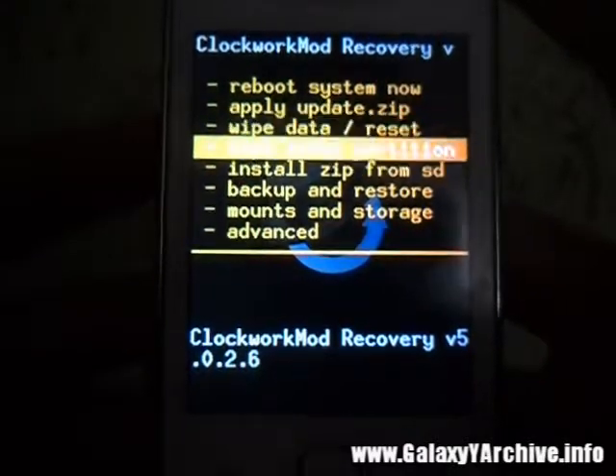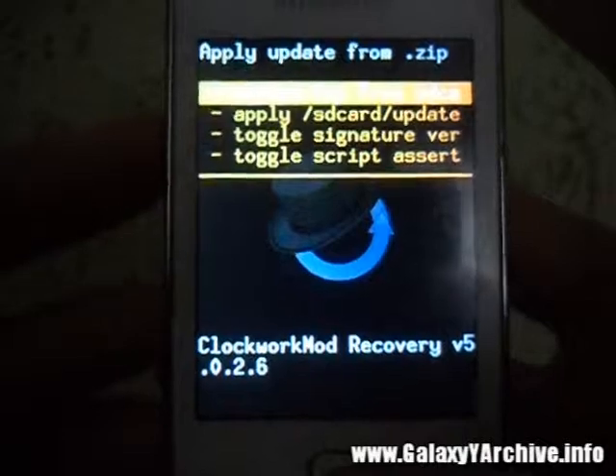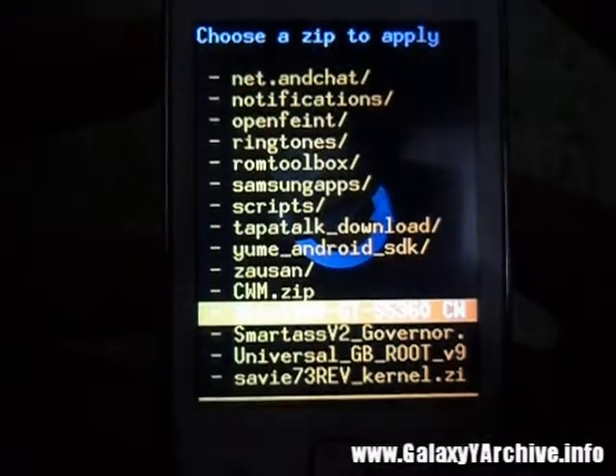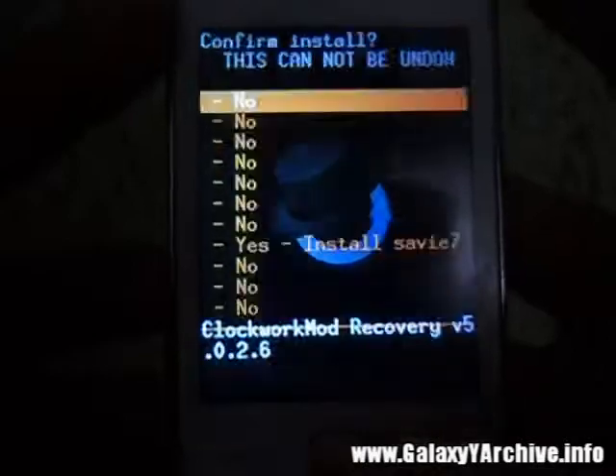Next, install zip from SD card. Select the first option — choose zip from SD card — and locate the Savies zip file. It should be here, and it is.